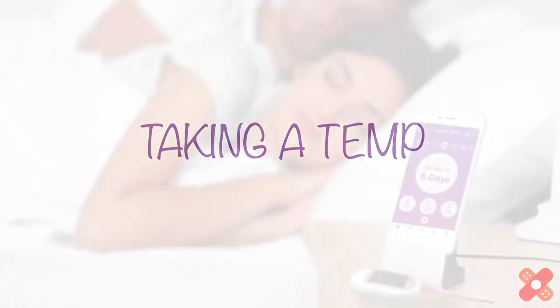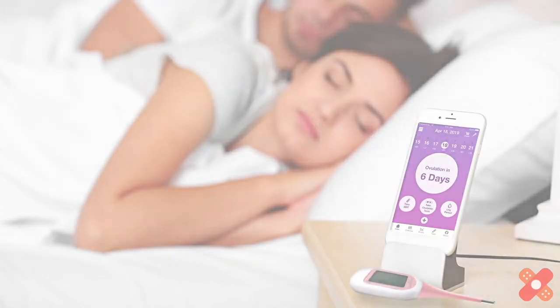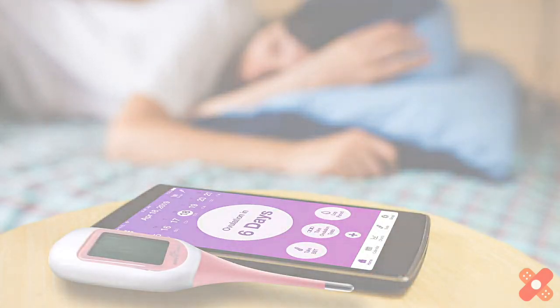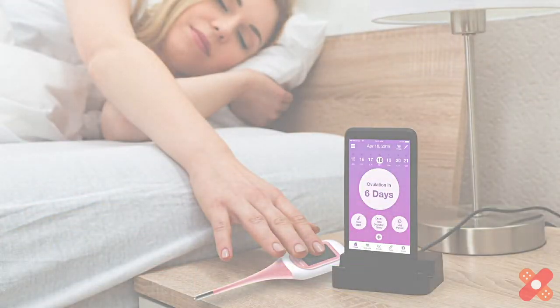Success! Once paired, your temps will automatically sync to the app. You can take your temp and store it later, or you can sync your temp right away. If you plan to sync immediately, keep your thermometer and phone close by your bed and make sure the app is running and that your phone's Bluetooth is turned on.